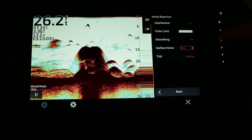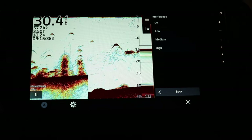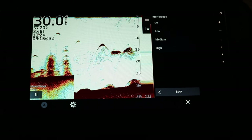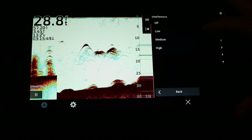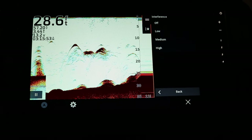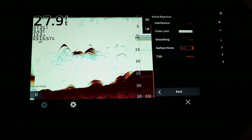Next is noise reject. The only time you want to turn up interference rejection is when you're fishing with a large group of people around you — for example, fishing bridges for crappie in winter with many boats nearby, or ice fishing. In those cases turn it up to medium or high to limit interference from other transducers in the area. We're going to leave that on low.